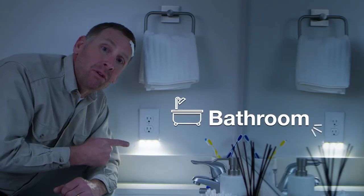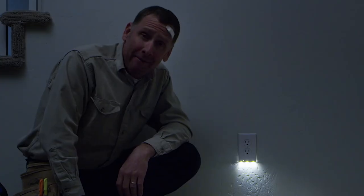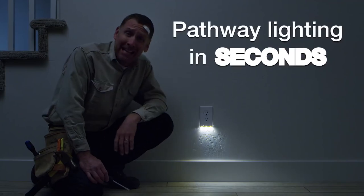Hallways, bathrooms, stairways, kitchens. There you have it — actual pathway lighting in seconds.